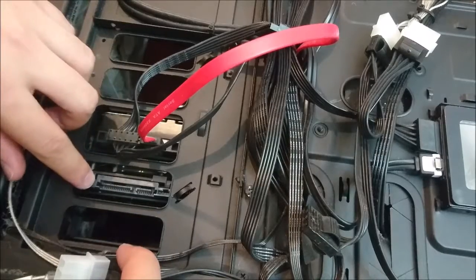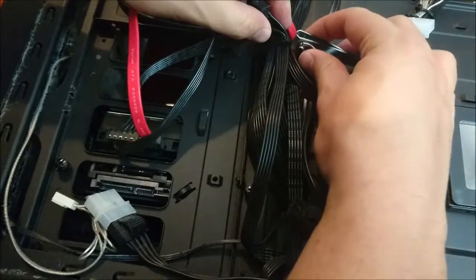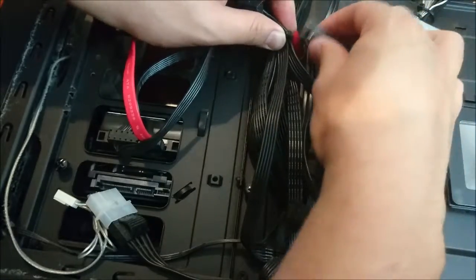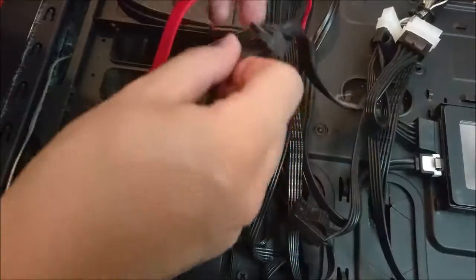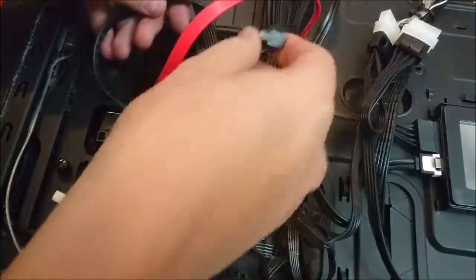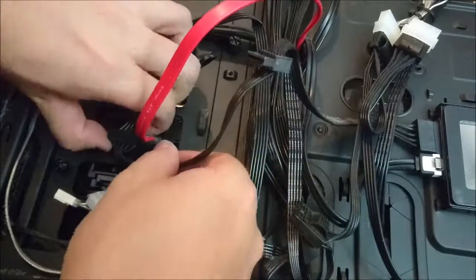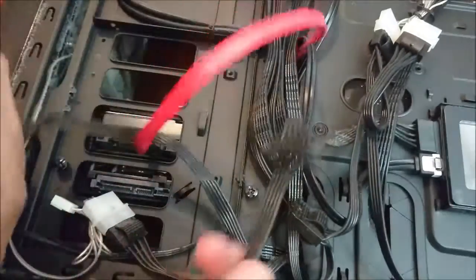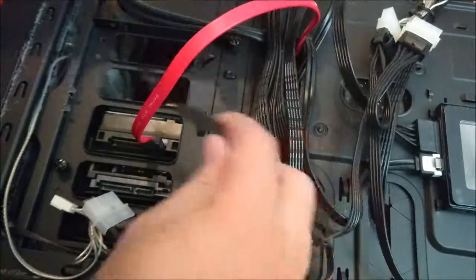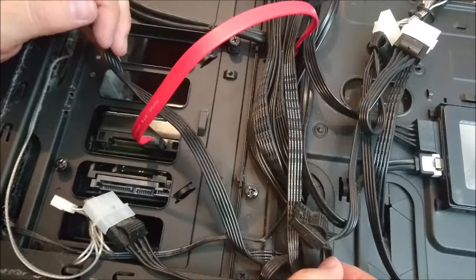Well, not quite. I still gotta plug in the power. I'm gonna undo this zip tie, and then I want to have this power plug plugged into it. But obviously I can't do that because it's reaching from the left to the right, and on the right is my solid state drive. This cable isn't really long enough to connect all three — it only has three connector ports on it.